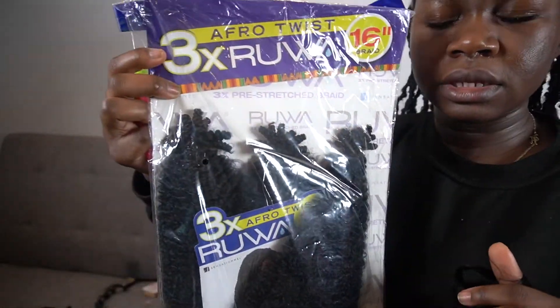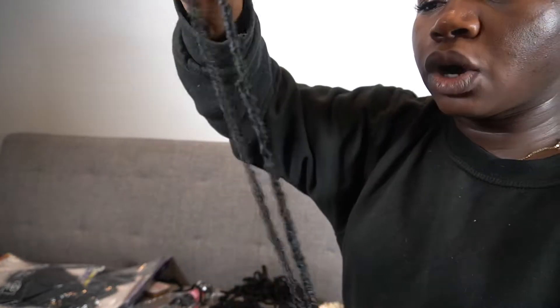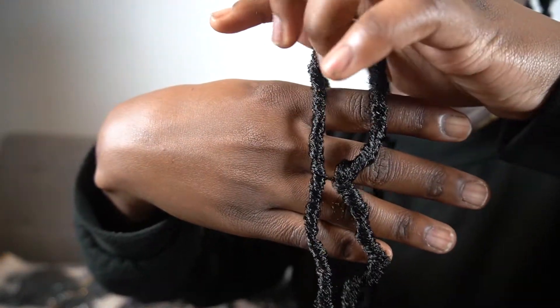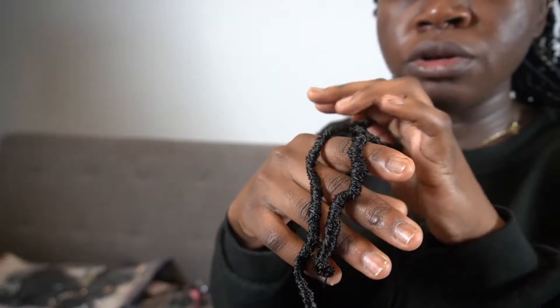I'm using the Bobbi Boss Nu Locs — the same hair that I use for soft locs. And then for wrapping, I'm using this, which is similar stuff to spring twist hair. I felt like I just didn't want more hair — I kind of wanted a bit of texture to it. The Bobbi Boss Nu Locs sizes are a bit different; you'll find some that are thicker than others. So if it's smaller, I will alter the size of the human hair to match — making sure it's a lot smaller for that one, or bigger for this one.